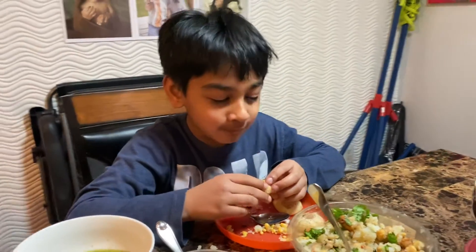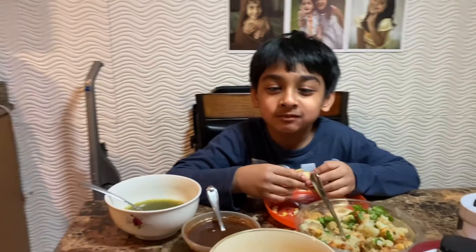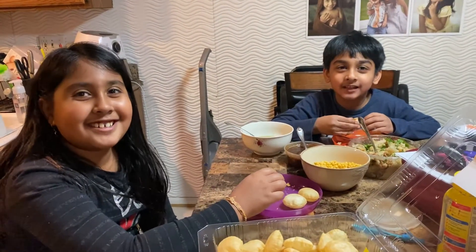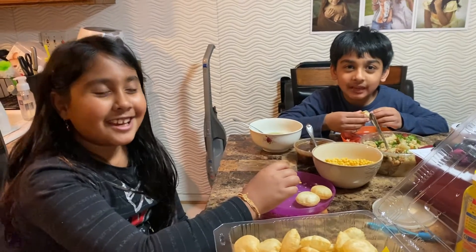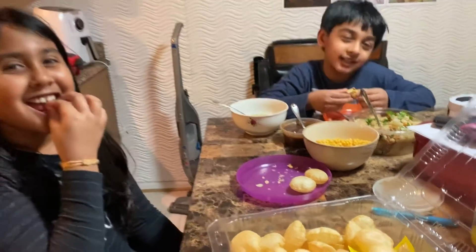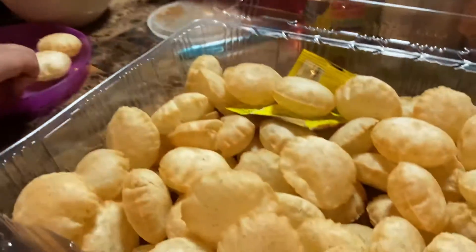Mmm. How is it? Good. And then who do we say thank you to? Thank you Raynam T. and T. for bringing this funny foodie and packing all the curries for us. Woo, thank you! Wow, woo hoo!